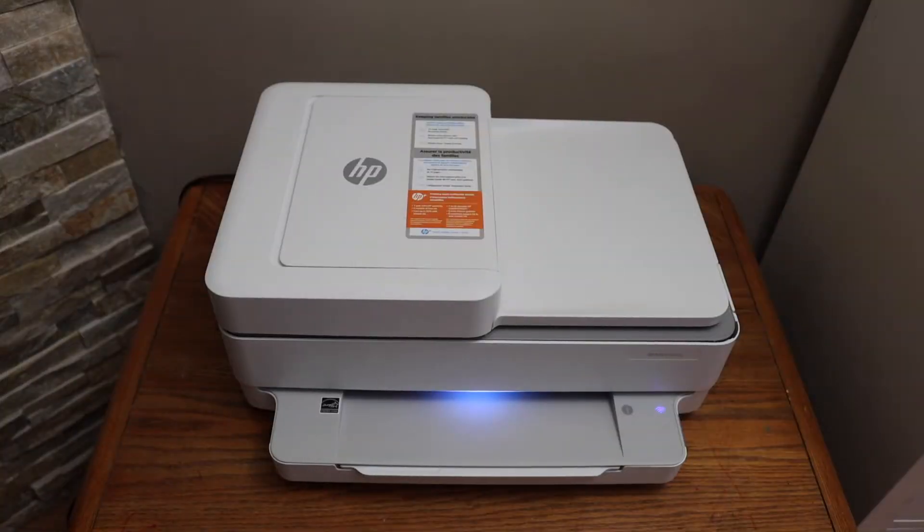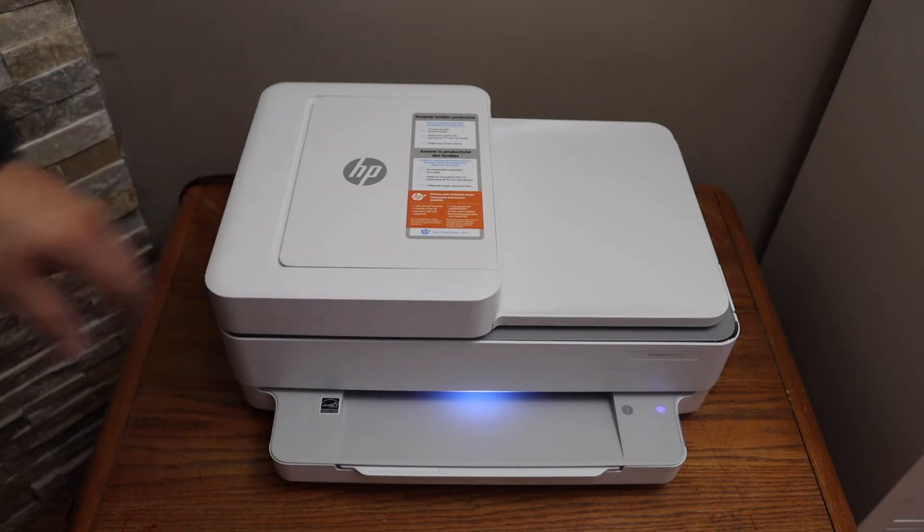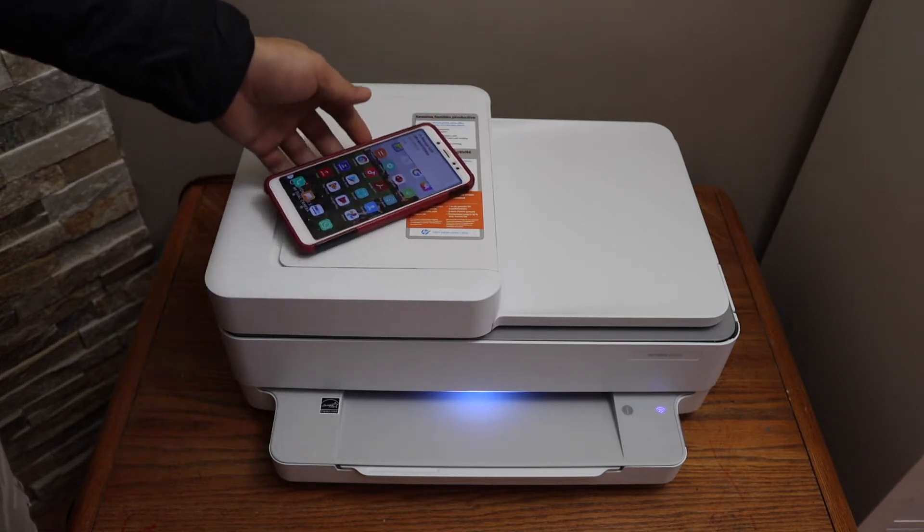In this video I'm going to show you how to do the Wi-Fi setup of your HP Envy 6420E printer with an Android phone, so you can do that for wireless printing and scanning.